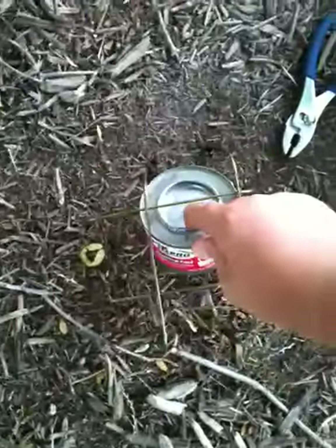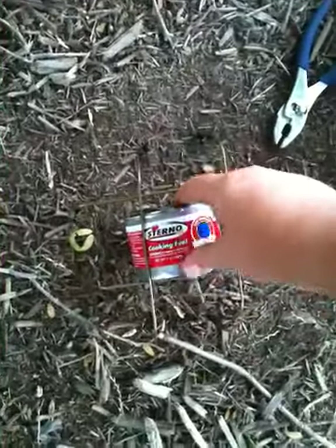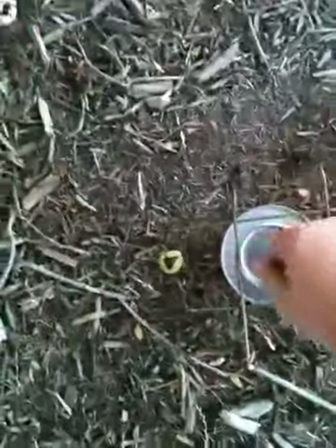And you have your cooking fuel. This is Sterno cooking fuel. You just take that lid off like that and there you go.